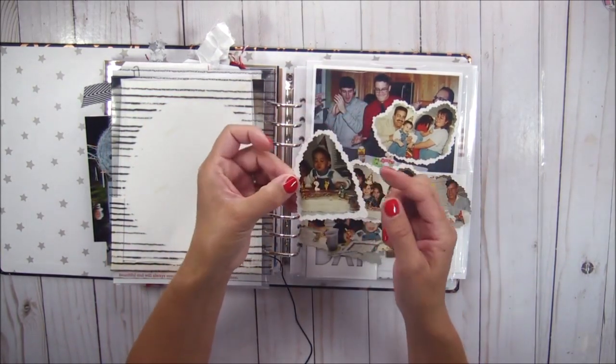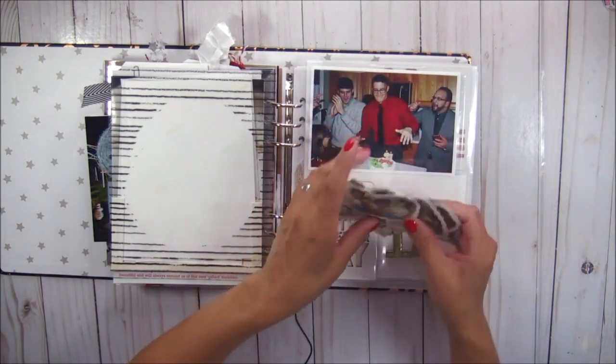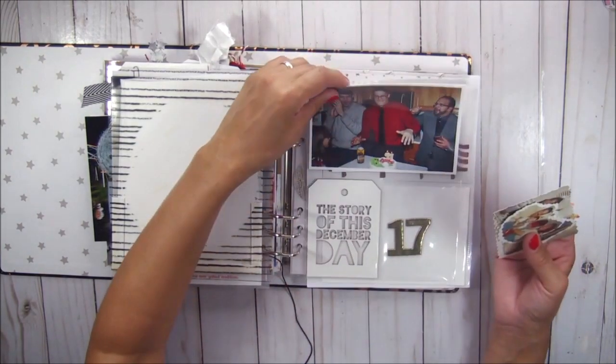Do you guys remember these fancy scissors — which, by the way, I still have. And this is when he turned 21.